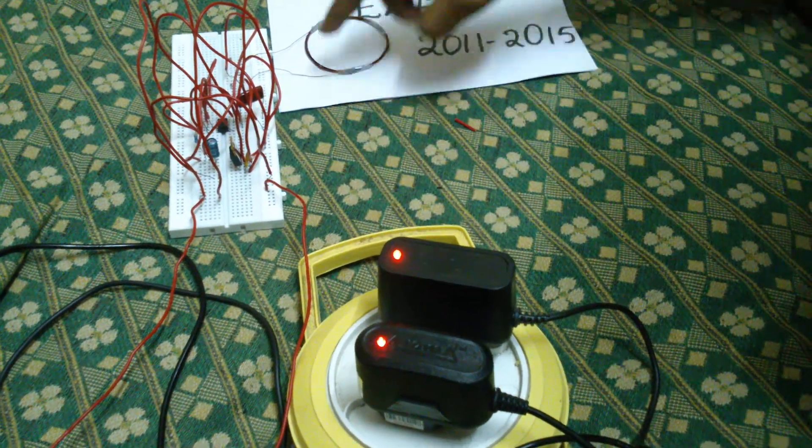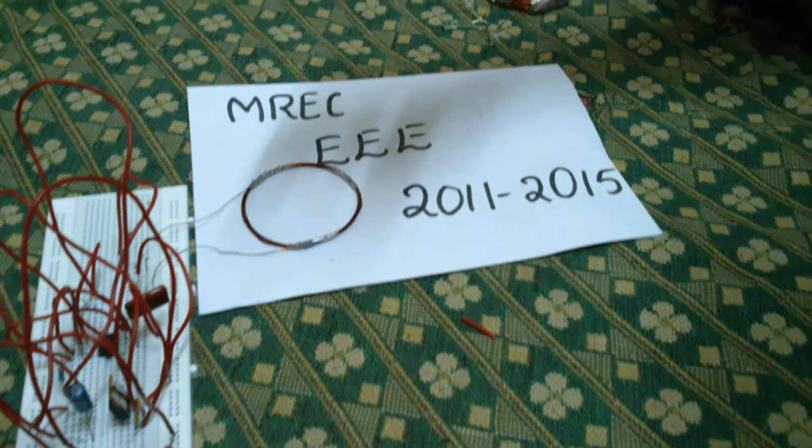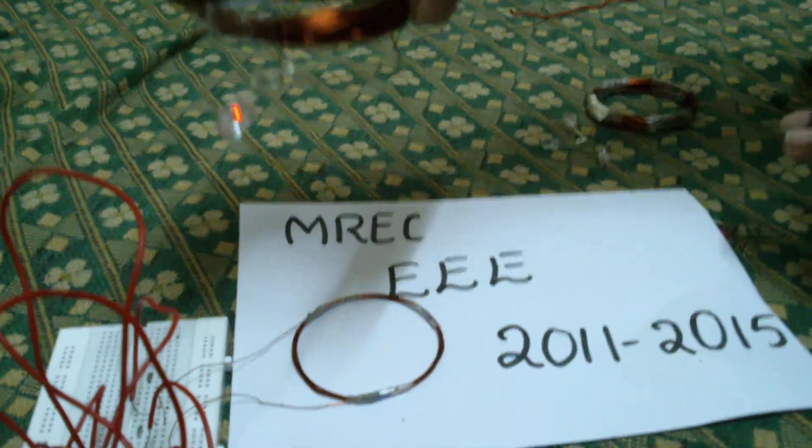This is the transmitter and this is the receiver. The receiver induces EMF at a maximum height of 20 cm.